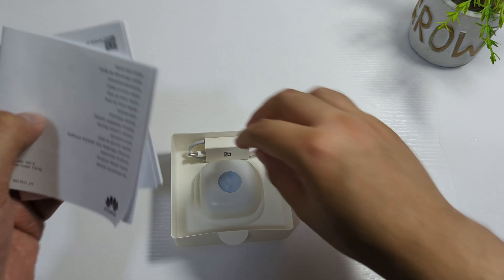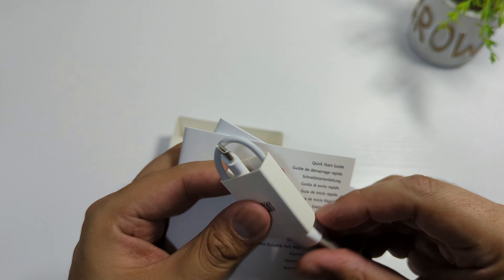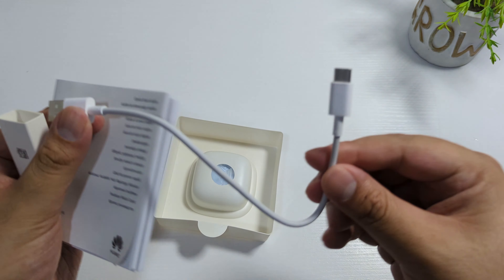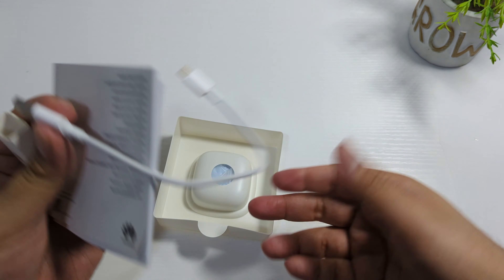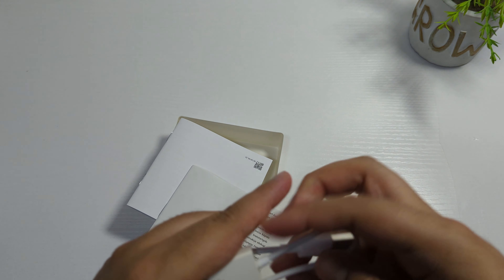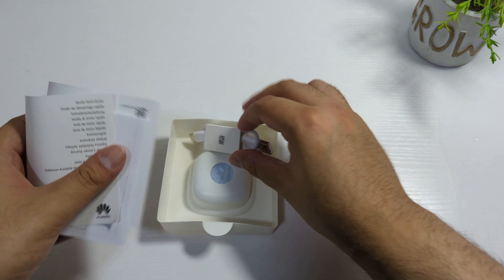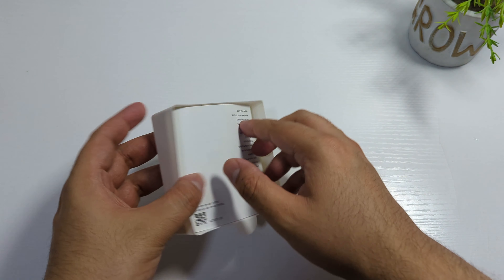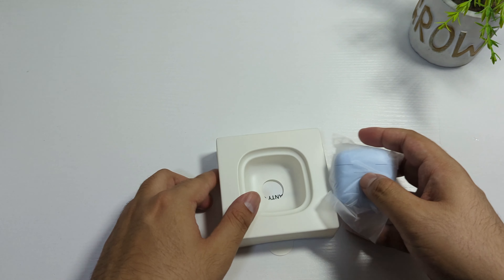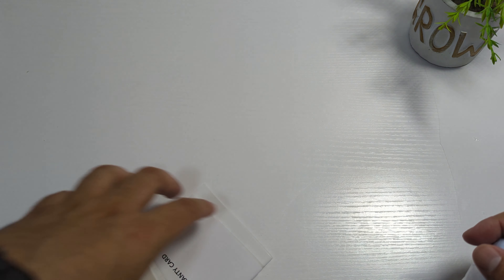Inside the box we have a quick start guide and warranty card, which we don't really need. Here is the charging cable, which is very small — I really don't like these short cables, they should at least provide a good length. Anyways, they are providing a free cable, which is still good. And here are our earbuds.